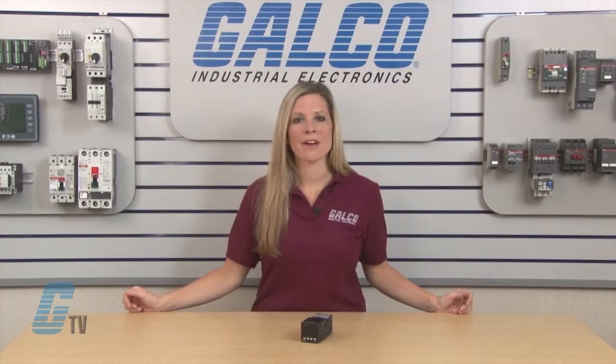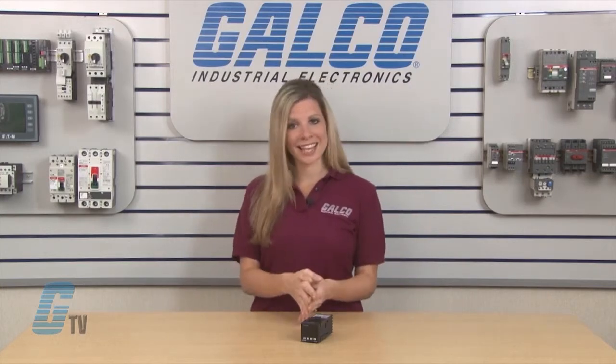The advanced fuzzy modified PID technology minimizes overshoot and undershoot and allows for quick and accurate responses. They have a fast sampling rate of up to 5 times per second that ensures accuracy in fast processes.